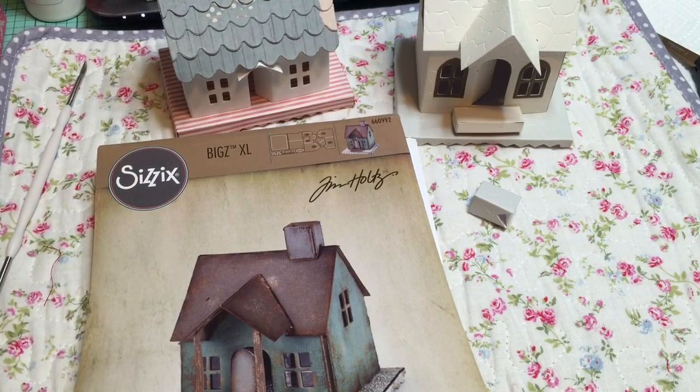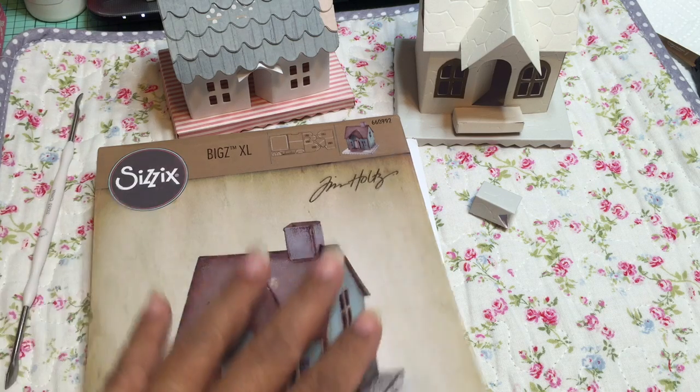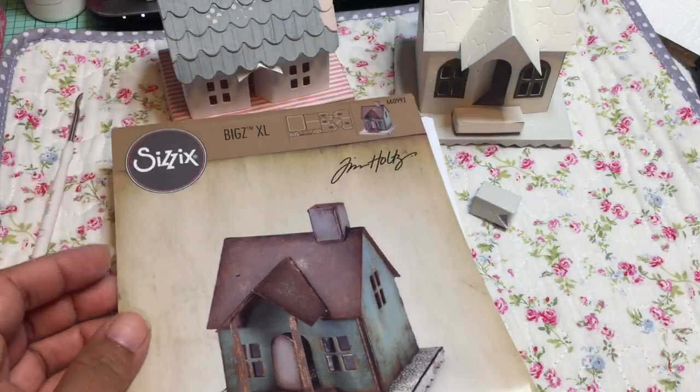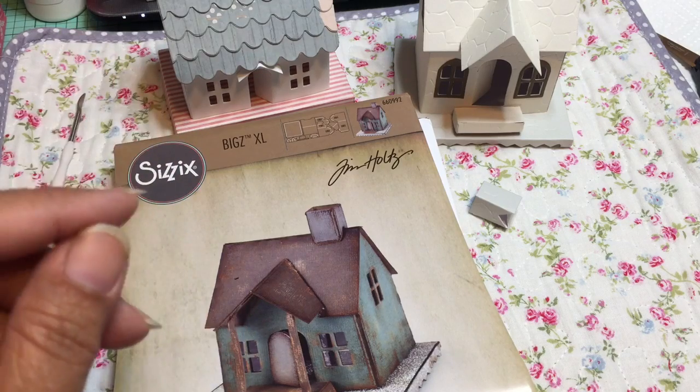Hey everybody! Happy Saturday! I've been doing a little bit of crafting this morning. This is actually a request from a subscriber that I thought I'd go ahead and do since I haven't done this yet — and that is to compare the new Tim Holtz Village Dwelling die to some other house dies or chapel dies that I have.